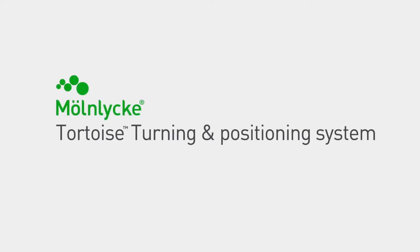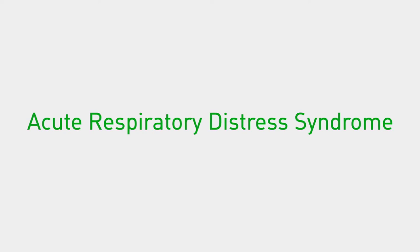Welcome to the sales training video for Molnica Tortoise Turning and Positioning System used for proning patients. Acute Respiratory Distress Syndrome, known as ARDS, can occur in critically ill patients. Fluid leaks into the lungs making breathing difficult or impossible, which deprives the body and its organs of oxygen.